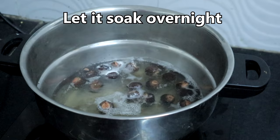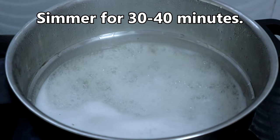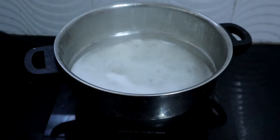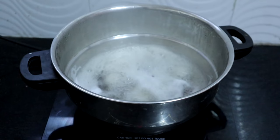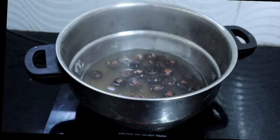This has been soaking overnight. Now we will cook this. It has started boiling — use a big vessel so that it does not overflow. Let this simmer for 30 to 40 minutes. After simmering for 40 minutes, I am turning off the heat. Let this cool completely.